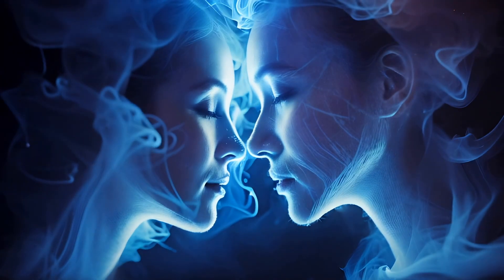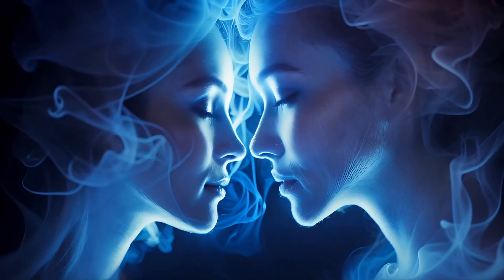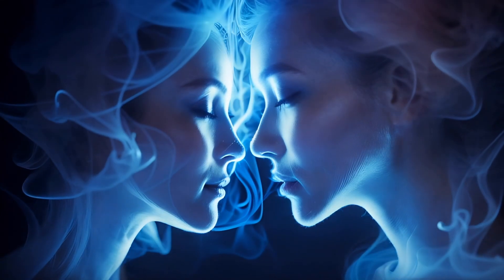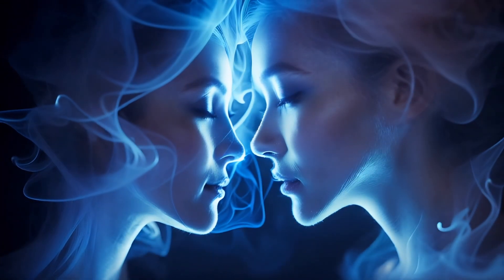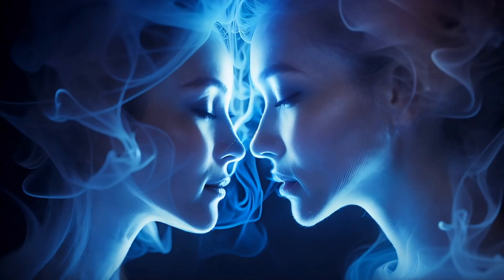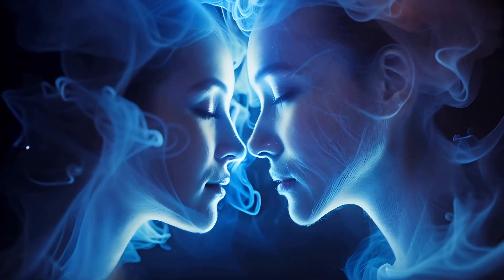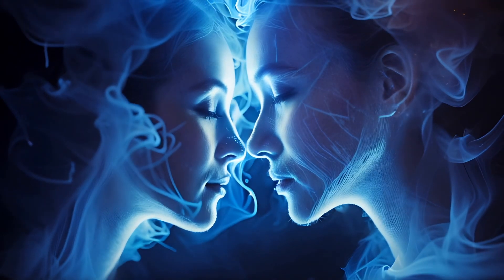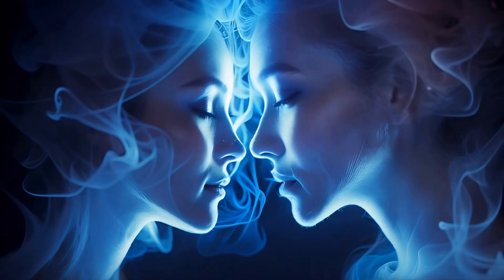With every step, your mind becomes quieter, your thoughts more tranquil. Feel your connection to this peaceful place growing stronger. Each detail of the environment helps you relax more deeply. The gentle sound of the water, the soft caress of the breeze and the faint warmth of the sun combine to take you deeper and deeper.